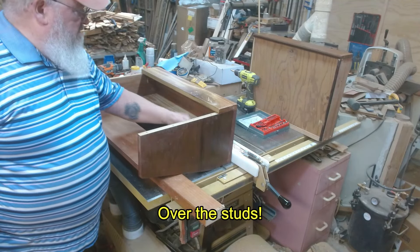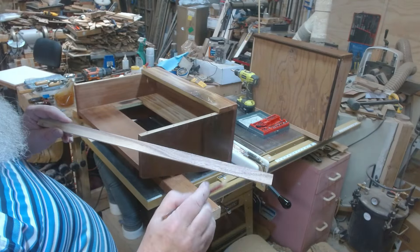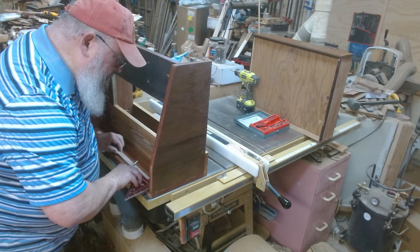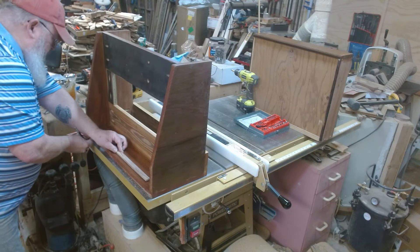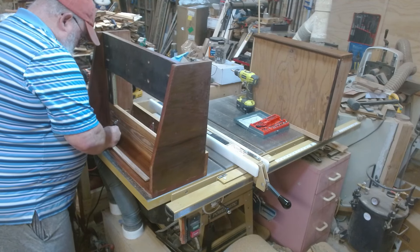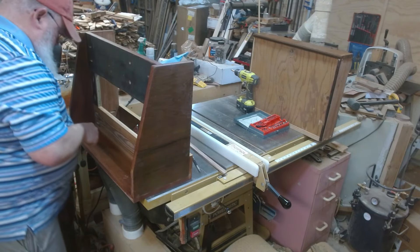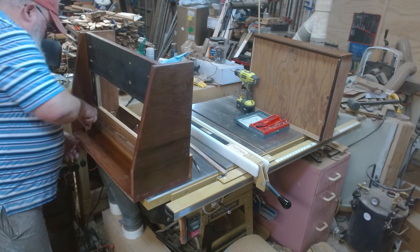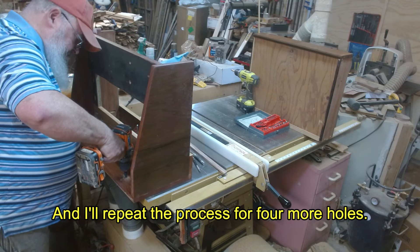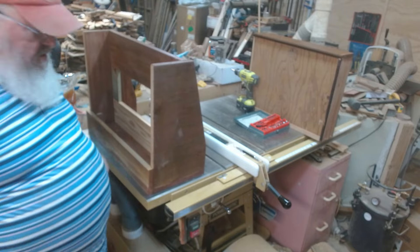I've got my studs marked and this will fit perfectly between the studs. I made a story stick with where the studs are, so I'll use that to transfer my measurements. I'm going to get a screw right there and one right there. At the top of my hole is the bottom of the pencil mark. Overkill? Maybe. But I really don't want this coming off the wall.